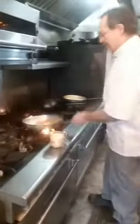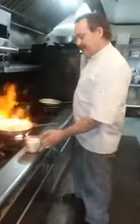What we want to do is heat up the pan just a little bit and start sautéing. You add approximately an ounce and a half of vodka. Then you add your tomato juice and cream.